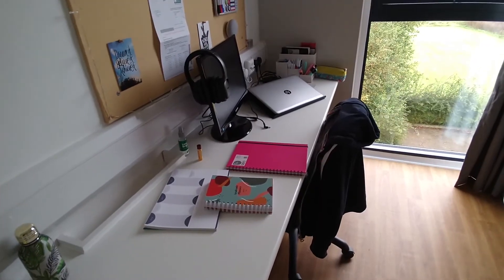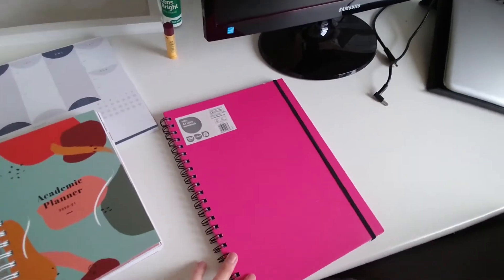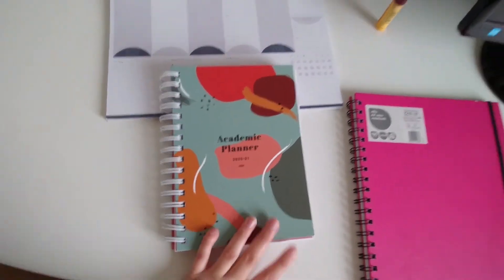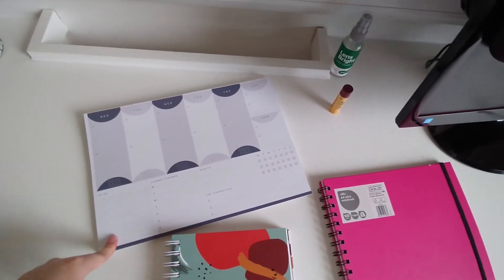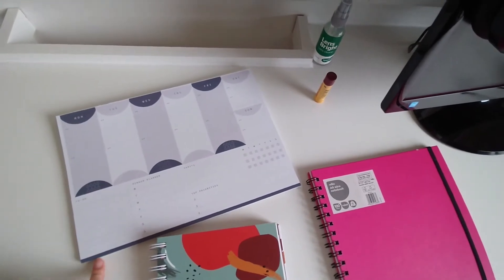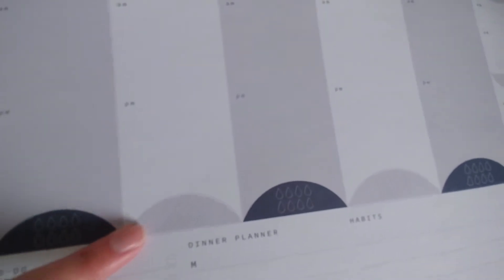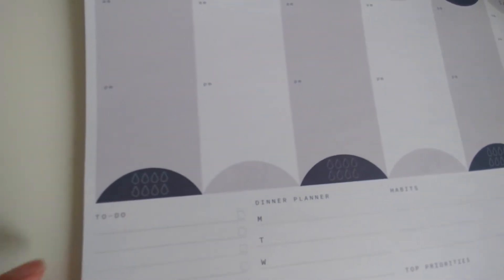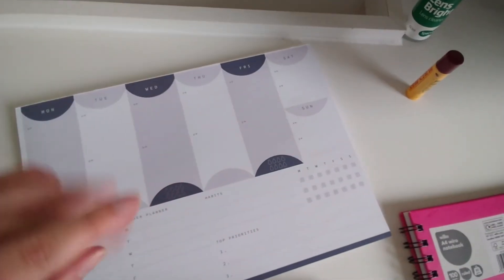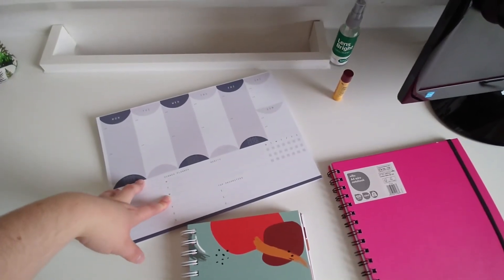My desk area is where I spend a lot of time at the moment because everything's online. I have my notebook for writing notes, my academic planner, and a desk planner from Paperchase — it's a week-to-view with a dinner planner, to-do list, priorities, habit tracker, and a water intake tracker. I use my academic planner and desk planner together.